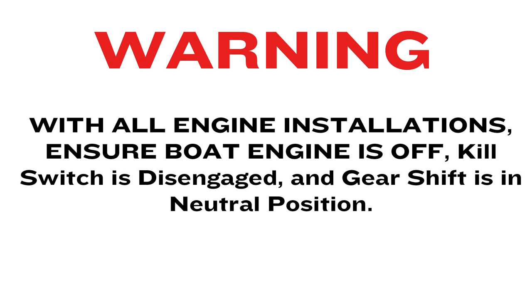With all engine installations, ensure boat engine is off, kill switch is disengaged, and gear shift is in neutral position.